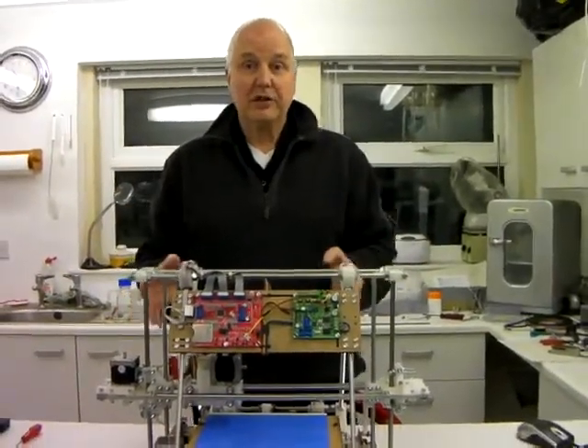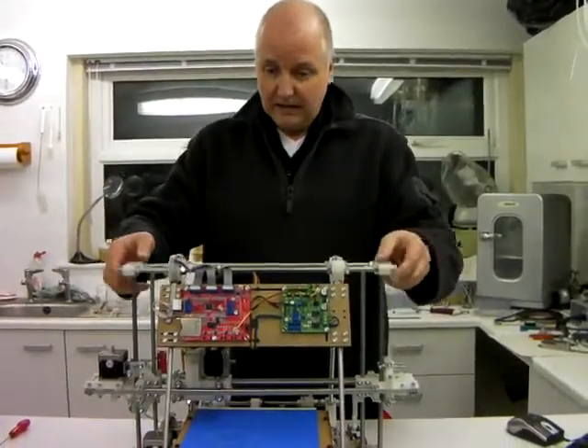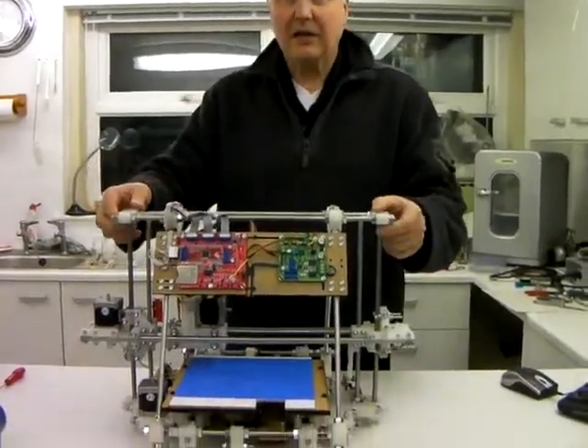This is just a short video to show how a RepRap Mendel machine is wired up. This is the machine. Let's start with the power connections.